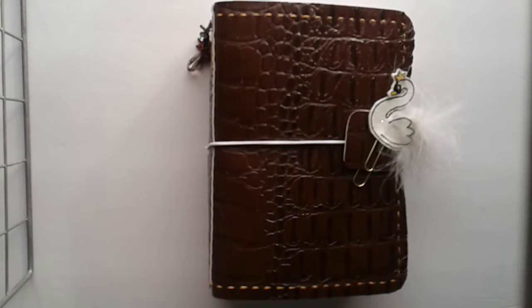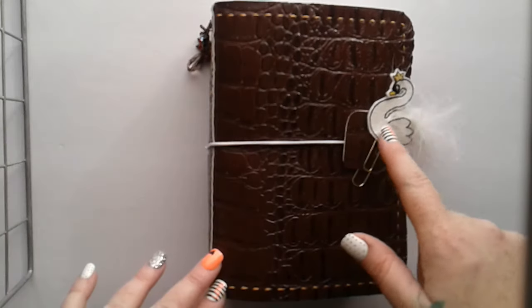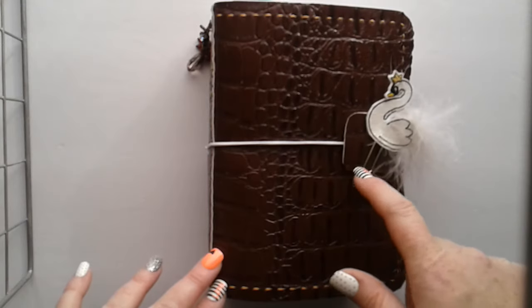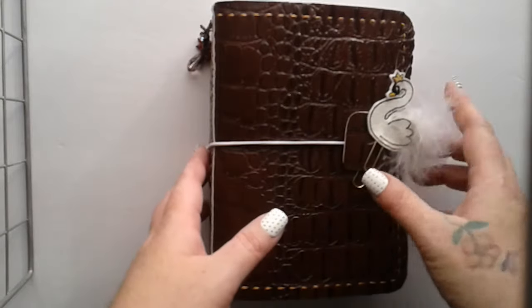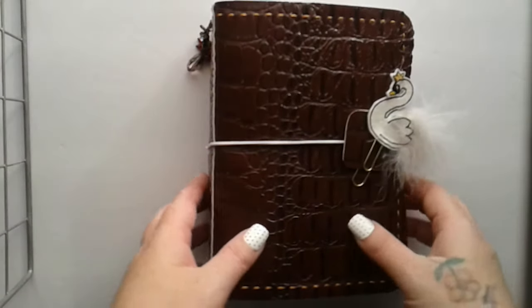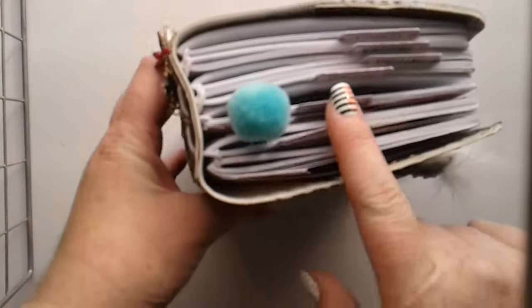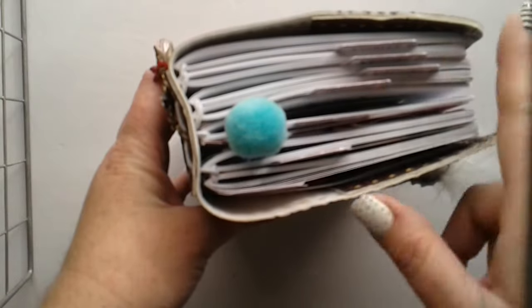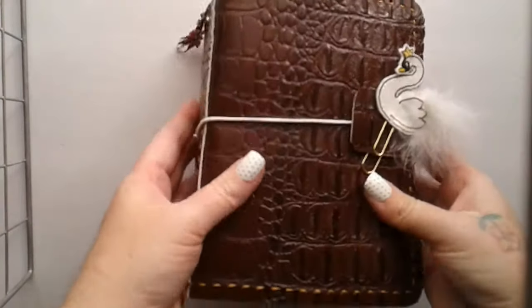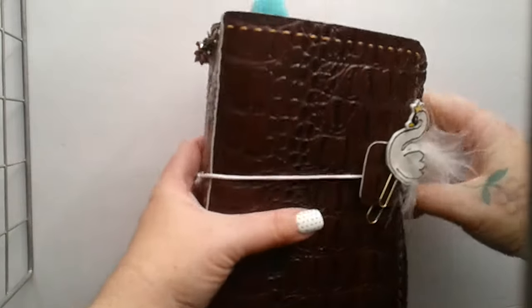I'm going to do a very quick flip through of my B6TN that I made out of faux alligator leather. This little swan I got from Impala Girl Trends. It's cute, a little paper clip, but I like it better here. I like tabs more than I like the paper clips — paper clips fall out in my purse. So let's get to opening.